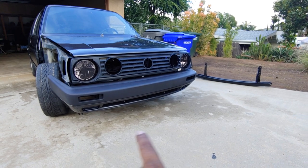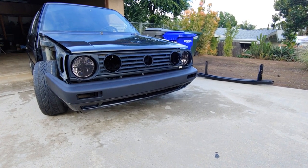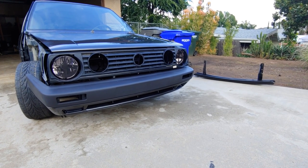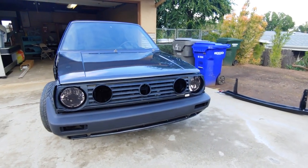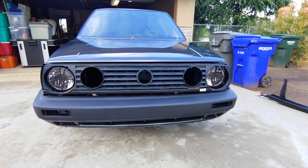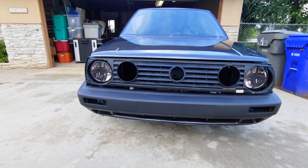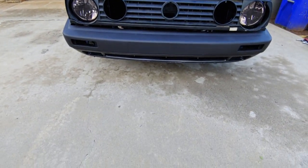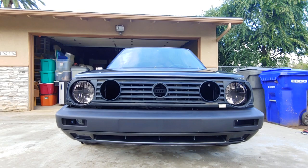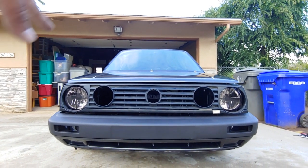So we color-matched the bottom of the trim, we're going to keep it black rub strips — I think that's going to be the best option. We got smoke headlights here, and obviously we're going to be doing what they call dual or quad dual rounds.